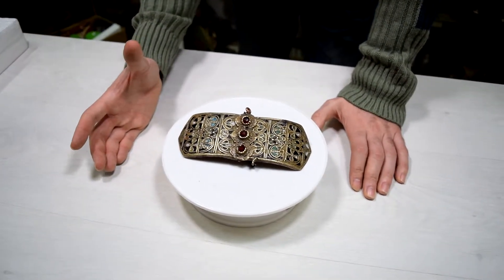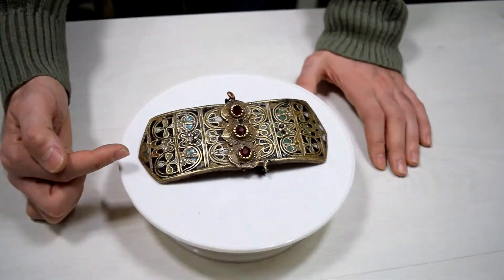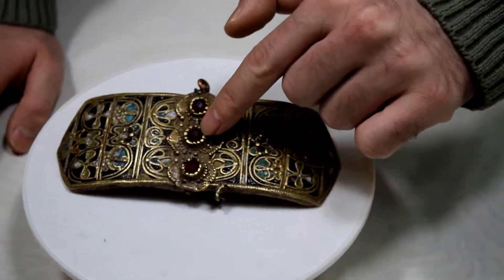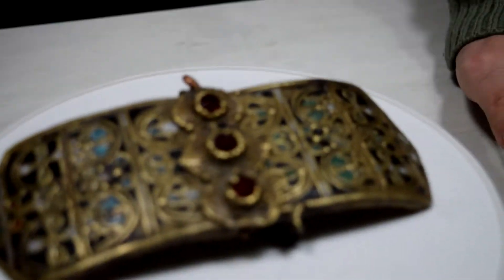On some places the enamel is broken off, but this is normal since this is an antique item. I can get some closer shots on the enamel itself. In the middle we have three stones — I don't have any idea what kind of stones those are, but they're red.